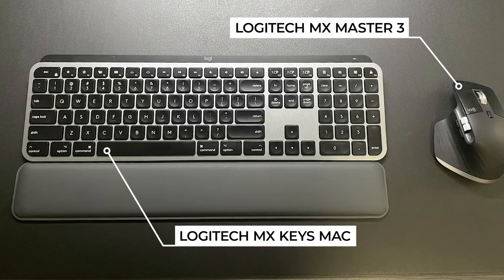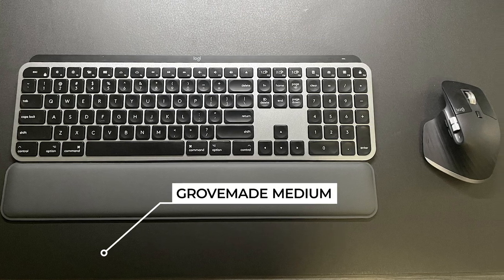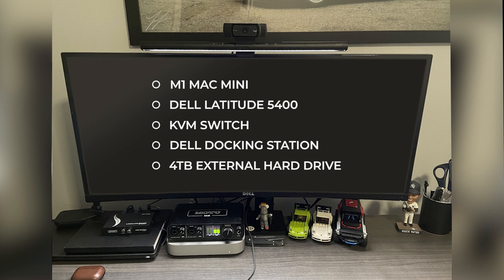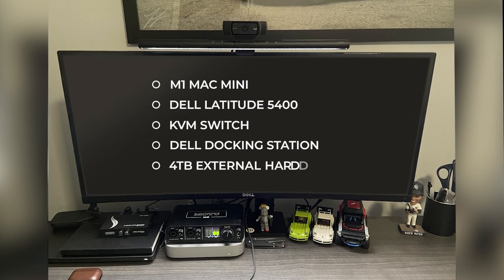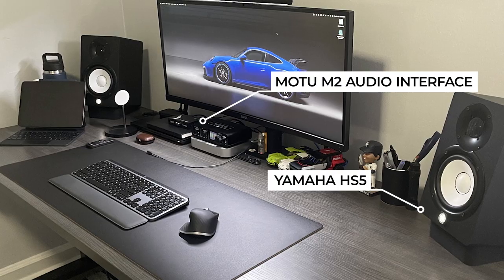Agent0059 is running Logitech MX Keys for Mac as his keyboard and the Logitech MX Master 3 mouse on top of the Grovemade medium desk pad. He's running a dual computer system with the M1 Mac Mini and the Dell Latitude 5400, using a KVM switch to toggle between Mac and PC, a Dell docking station, and a 4-terabyte external hard drive. For speakers he's running Yamaha HS5s with a Motu M2 audio interface.